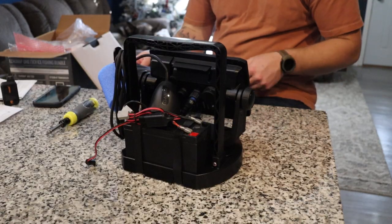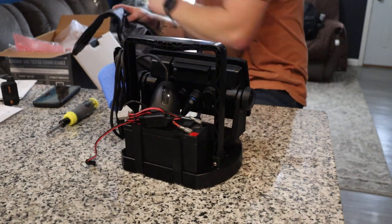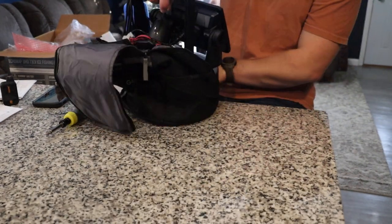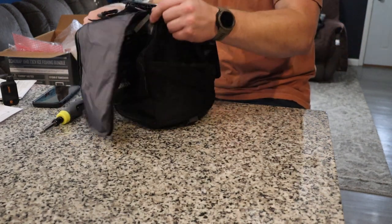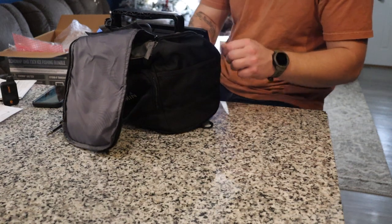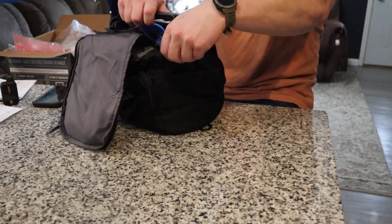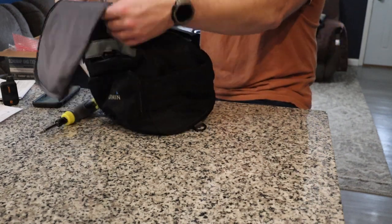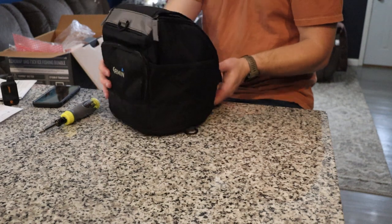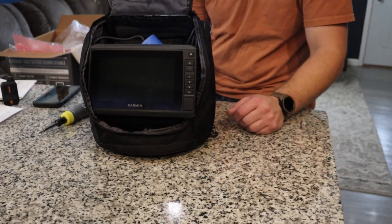The final thing we have to install is our Garmin bag. As I said at the beginning of the video, I believe this is Garmin's small shuttle bag, and the whole unit should fit right inside to protect it. It slides right in, and we just kind of shimmer it up around the big screen — makes it a little tight but it works no problem at all. There we go — we have the whole Garmin unit inside our bag.